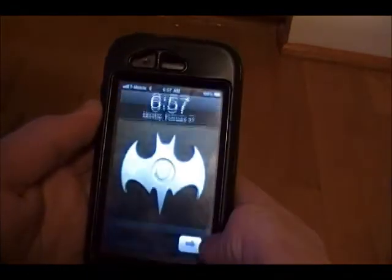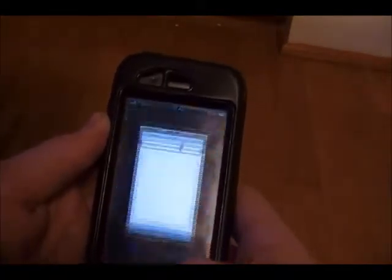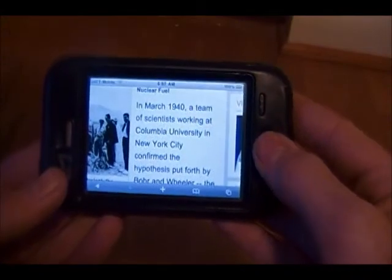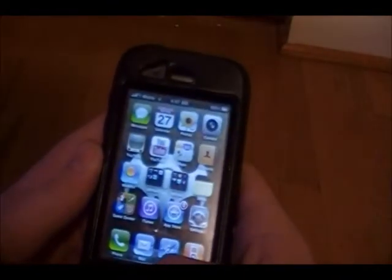So here's my phone — turn it on. Go to Safari just to show you that it does spin over. This causes a problem for everyone; it's like you're laying down and you don't want to read like this. Back to the main screen.